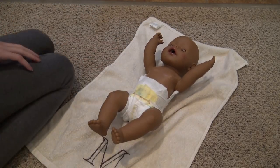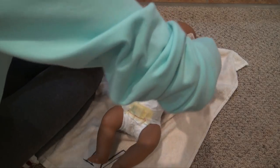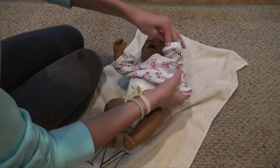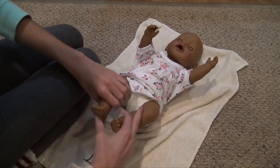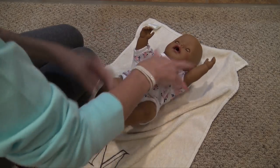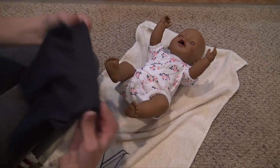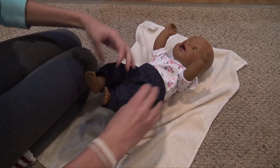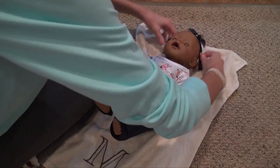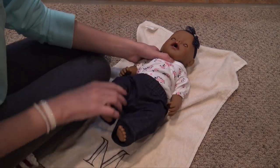The outfit I picked out is really cute. It has this onesie, so we'll put that on first. It's going to look so cute on you, Maya. This is a really cute outfit. There we go. And then her pants are like little jeggings. And then this is the little headband I picked out. Oh, that looks so cute, so cute.